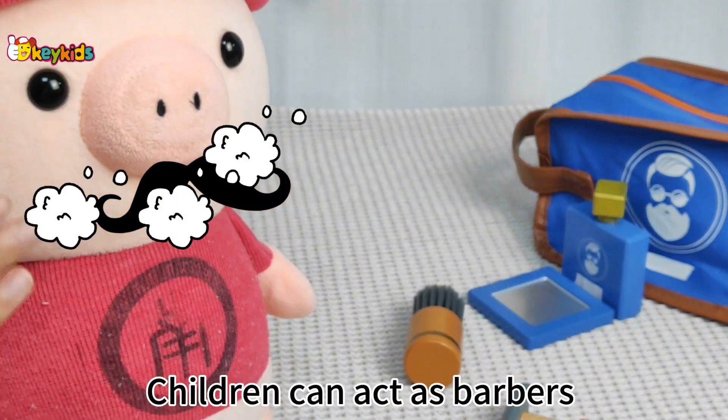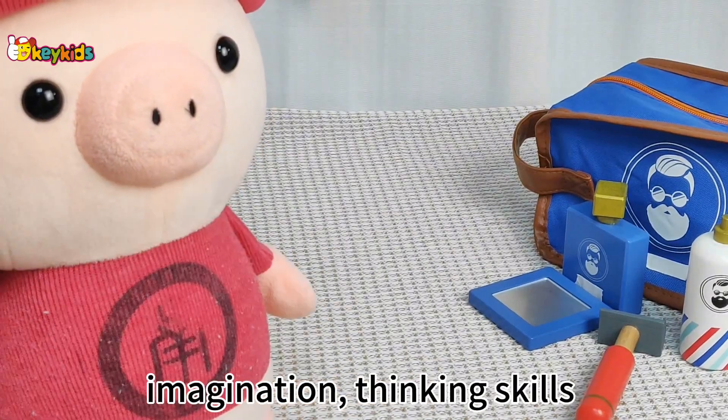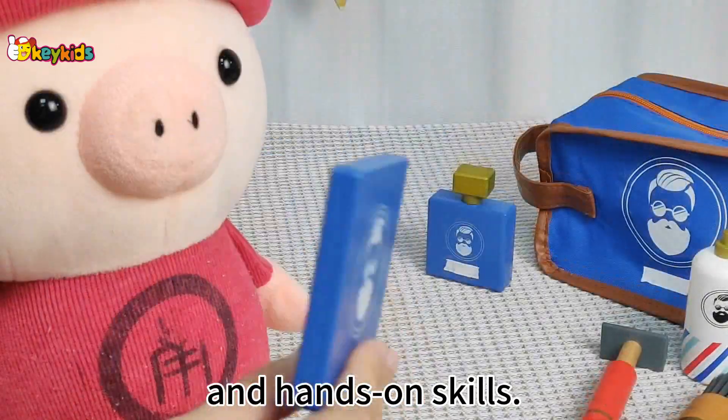Children can act as barbers and shave their dolls' beards, which promotes the development of imagination, thinking skills and hands-on skills.